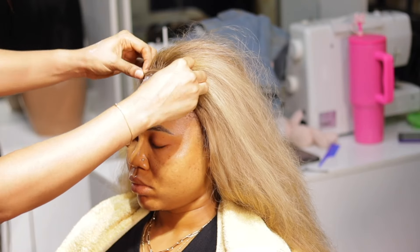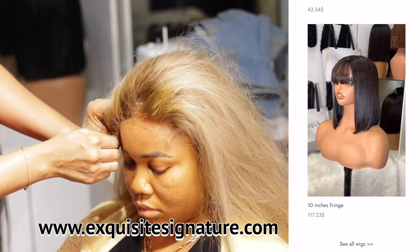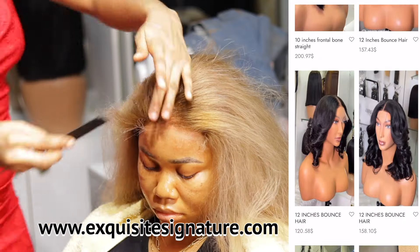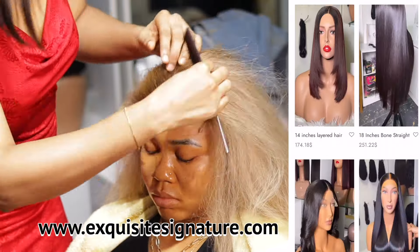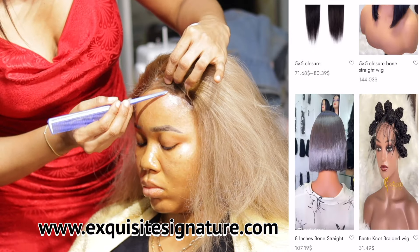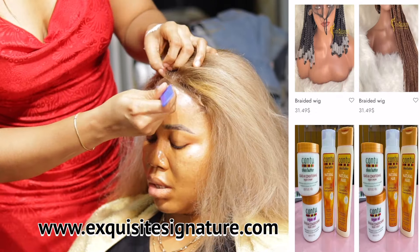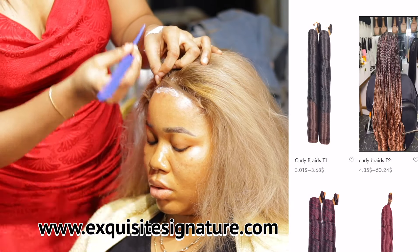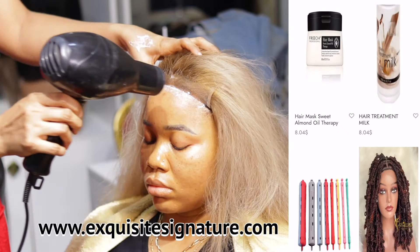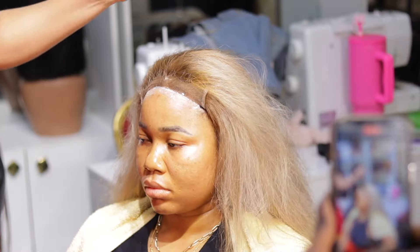For the details of this hair, you can check www.exquisitivenature.com. We have luxury hairs, luxury wigs, bundles, closures, frontals, braided wigs, hair extensions, and hair products. Just type that URL into Google and it will take you straight to our website to shop. All the hairs and products are really affordable and we ship worldwide — anywhere you are, we can ship to you.